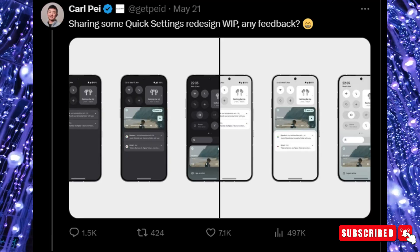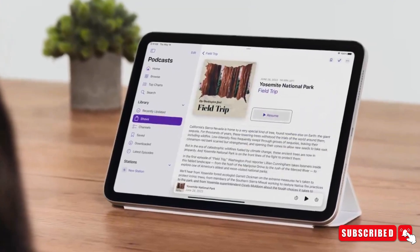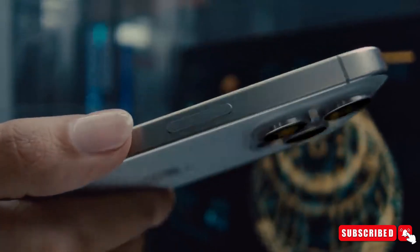This revelation came from an image Pei posted on X, highlighting some changes to the Nothing Phone's OS design. Observant followers quickly noticed the mysterious new button, leading to speculation that it could serve a function similar to Apple's new Action button on the iPhone 15 Pro Max.